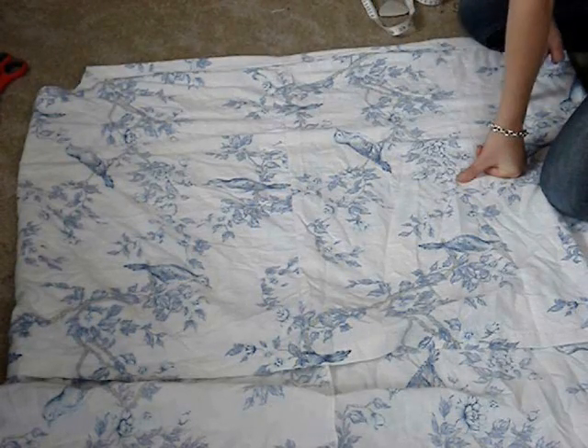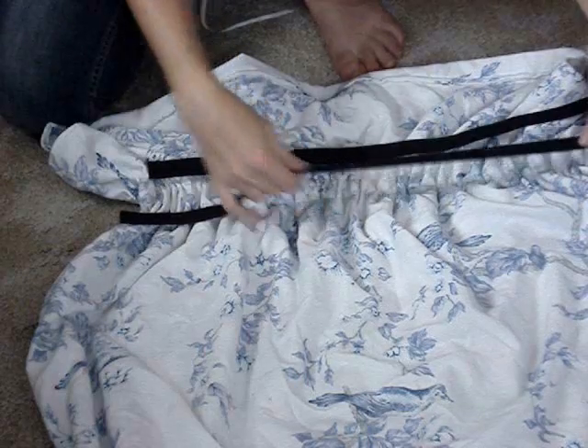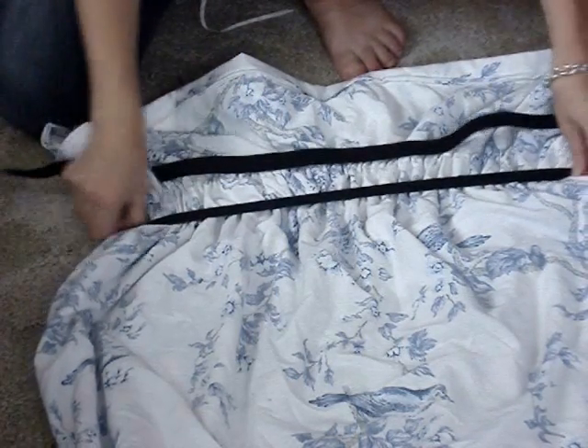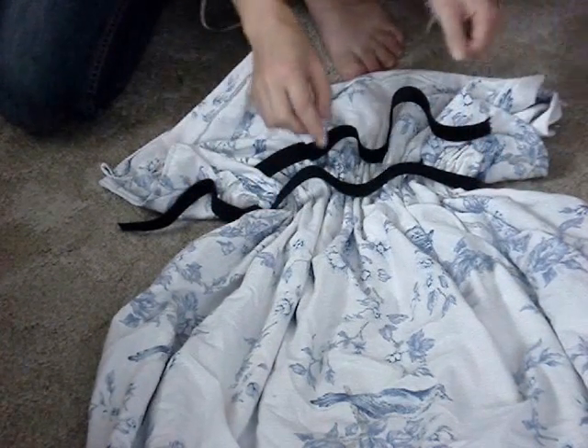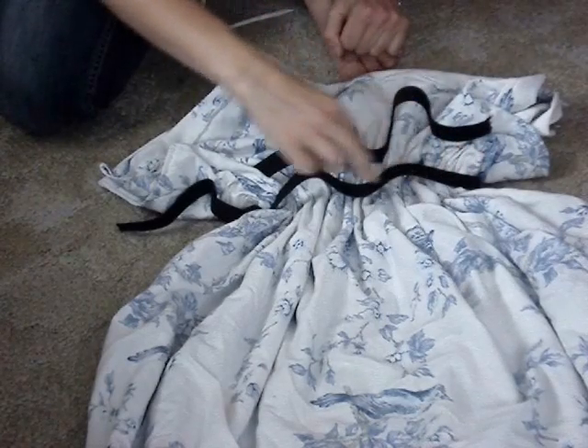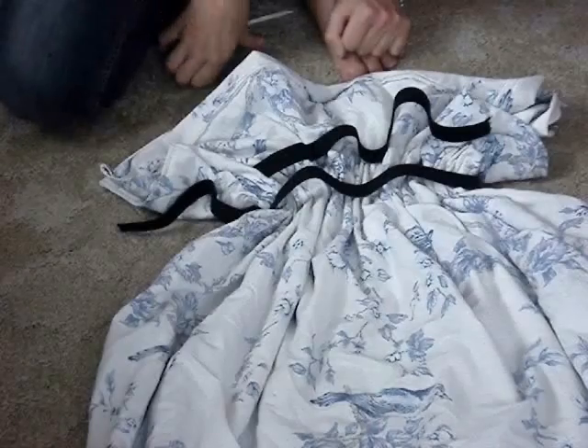Then down both lines that you've just drawn, do two rows of gathering stitch. So now with two bits of elastic that fit around your waist, sew them down the lines that you've created to gather them. As you're sewing, stretch the elastic out so that it pulls back in. And make sure that you do two rows of stitching down each bit of elastic to hold it secure.